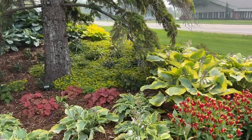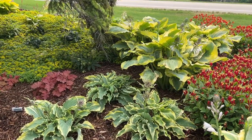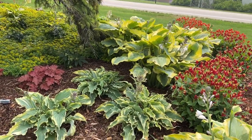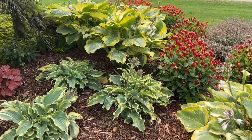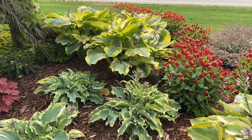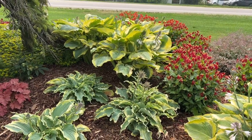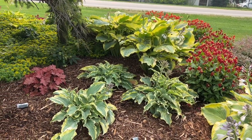In the background there, we have the hosta Voices in the Wind. You can see it's a little bit smaller and shorter than the Seducer. Really beautiful, textured, wavy foliage on that one. It's got some nice purple flowers that are just starting to come up. Looking at it here, it's about 12 or so inches tall and about 18 or so inches wide.